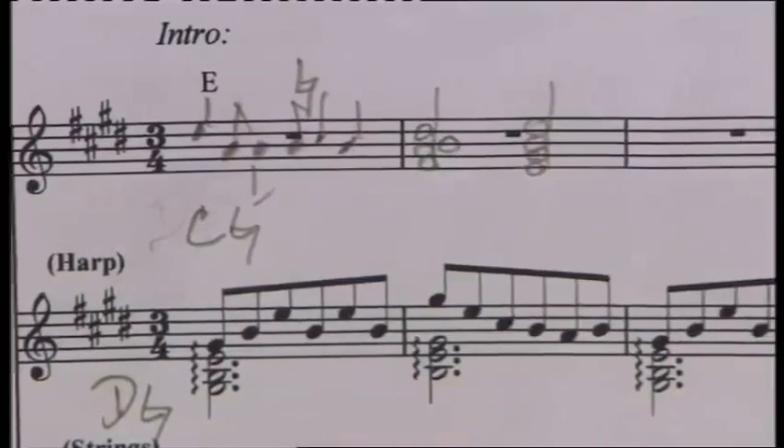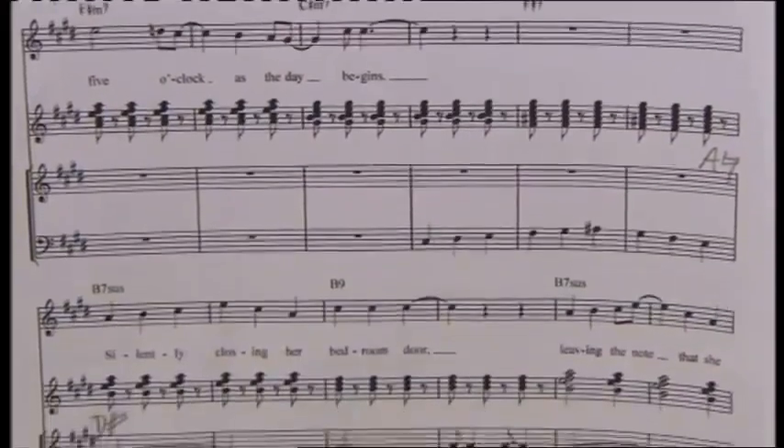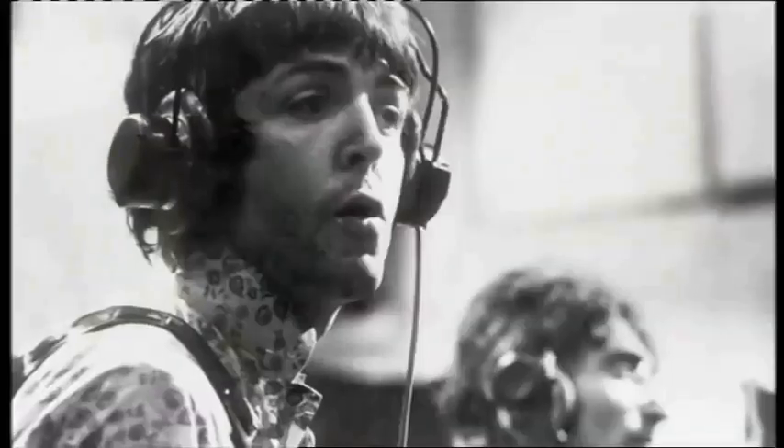I was sitting here at half past 8, tuning the harp, thinking of nothing in particular. Suddenly a piece of music was plunked on my music stand. I gave it a brief look — right. And then this voice said, what you got on the dust, meaning what's written on the music. I recognised the Liverpool accent, turned round — of course it was Paul McCartney.